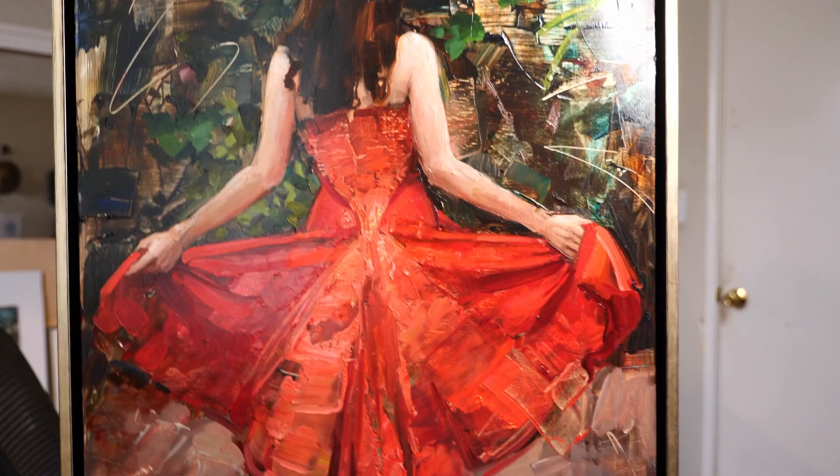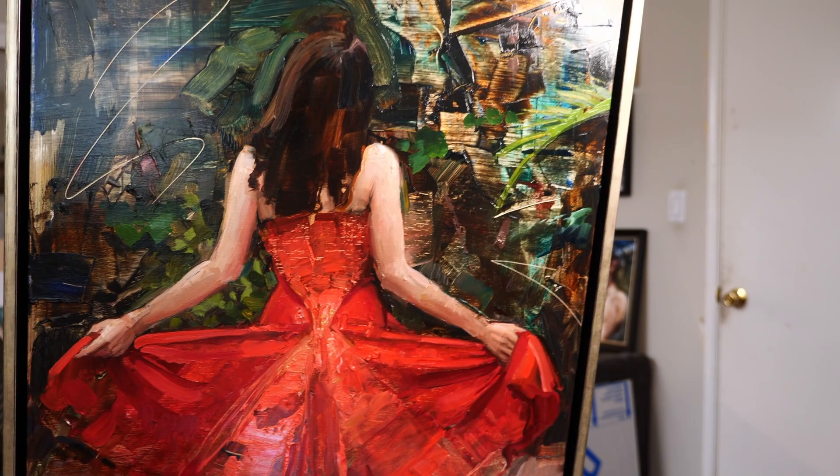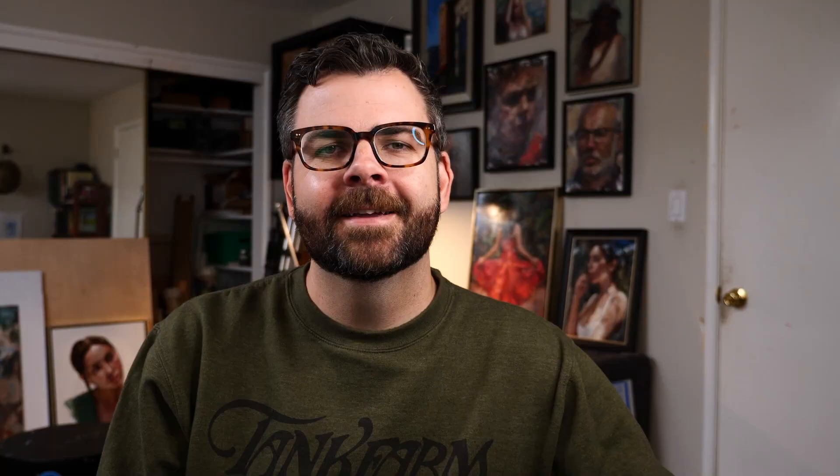So this is 'In Harmony.' A little bit of a close-up of it. Got this nice champagne floater frame. This one came together pretty quick — it was a fun one to do. I really was getting into the texture and I think there'll be some fun clips from the process to share with you guys. Stick around if you want to see how this painting was made, and if you guys can like and subscribe that would be awesome because I really want to grow this YouTube channel in 2022.